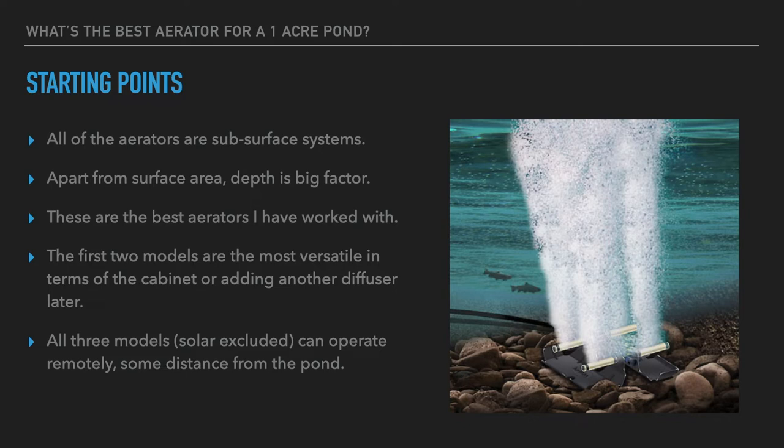All three of the models we're going to talk about, excluding the solar system covered at the end, can operate remotely. If you don't have power by the pond itself, that's still okay — whether you're 100, 300, 500, or even 1,000 feet away, you can put the pump and cabinet by the power source and use a burial-type airline to deliver the air to the pond edge, where the weighted airline connects to the diffuser. It's a more cost-effective way to work with remote power.